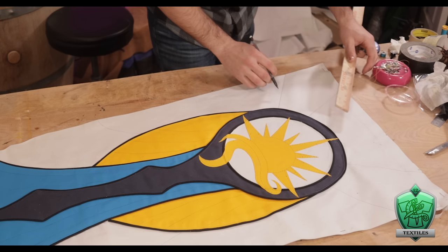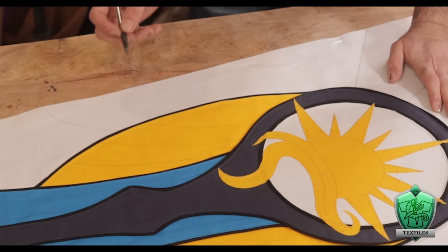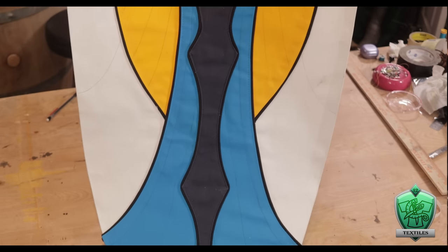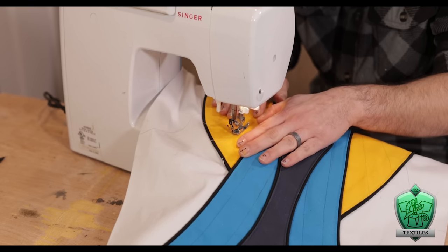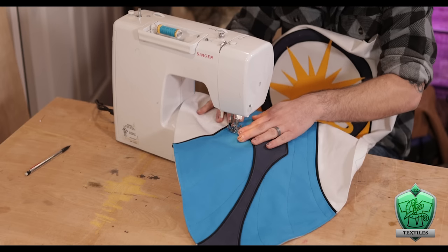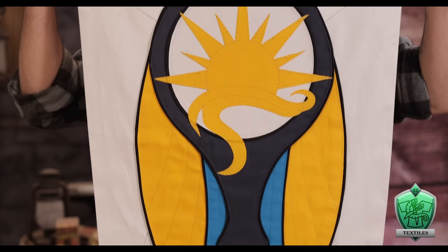Last bit of detail: looking at the design, there are a lot of swoopy lines that add texture and make the whole thing look quilted. To get that effect, I used a straight edge for all my straight lines and drew them in with a pencil, then freehanded the more swoopy ones. These gave me guides I could follow on the sewing machine to put those lines permanently in place with thread. And check it out—I'm actually really proud of how slick this thing looks.